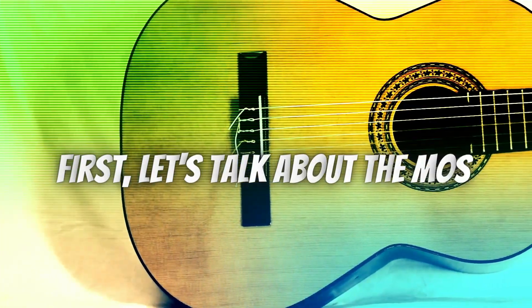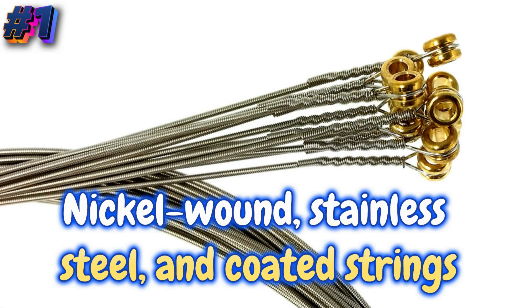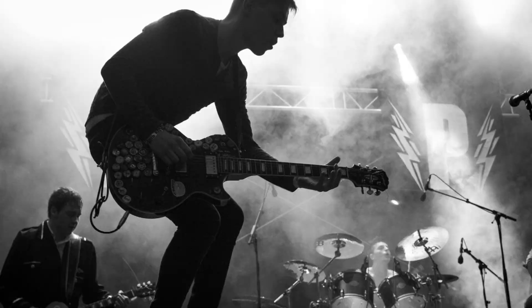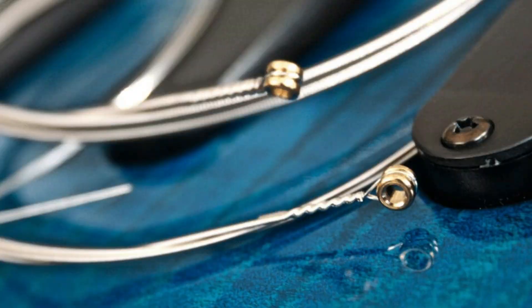First, let's talk about the most common types of guitar strings: nickel wound, stainless steel, and coated strings. Nickel wound strings are popular among many players due to their balanced tone, smooth feel, and affordability.